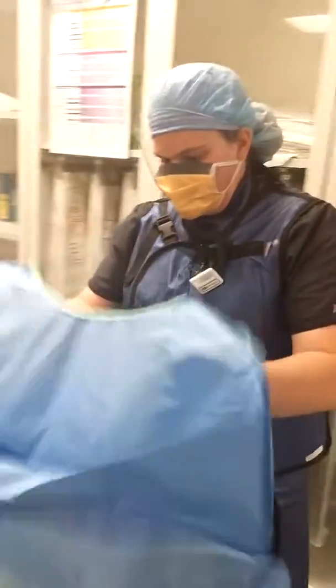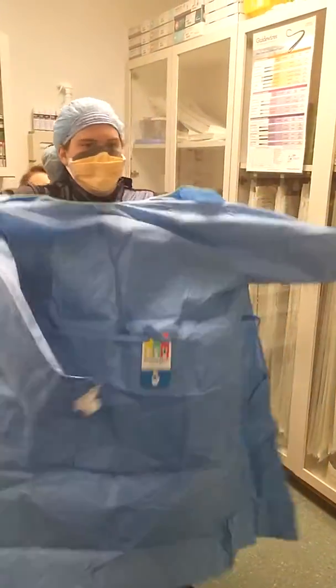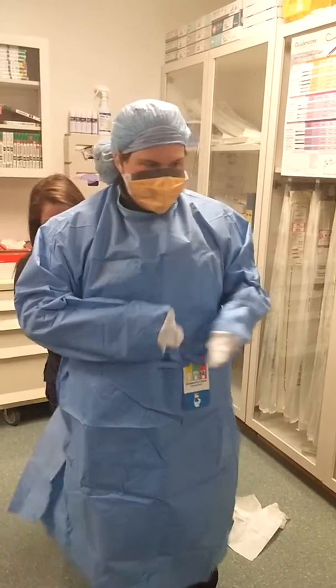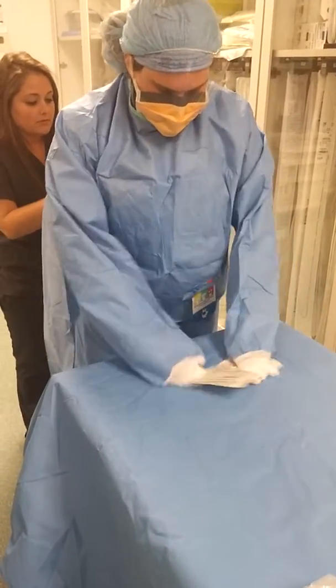She grabs the cuffs and moves away from the table. Throughout the whole process she wants to keep her hands in the sanitation zone, which is nipple to navel. As she is getting tied up by Emily, she's going to move to her gloves and show us the closed glove technique.